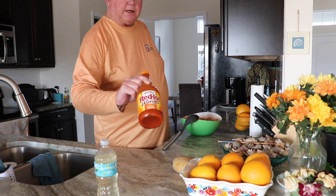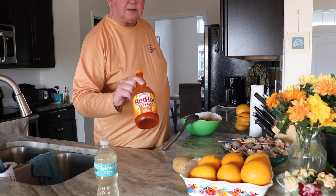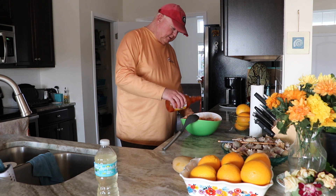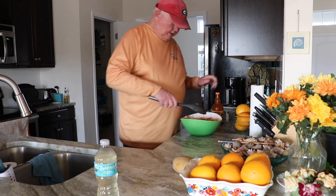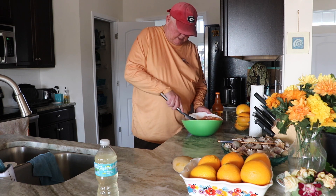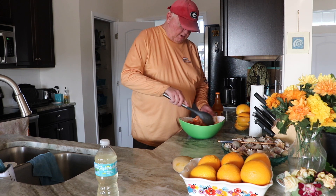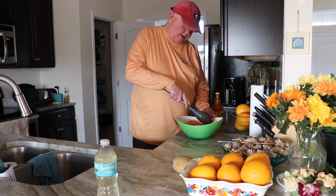First ingredient is red hot wing sauce. We just put that in here — a little bit, don't need a whole lot. Then we mix this up. Now I know it says on the label to put the sauce on last, but Marky likes to put it on first, so that is what I'm going to do.